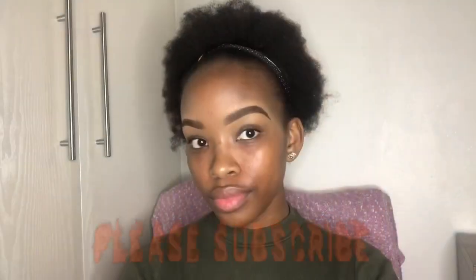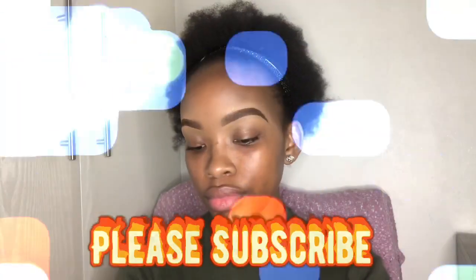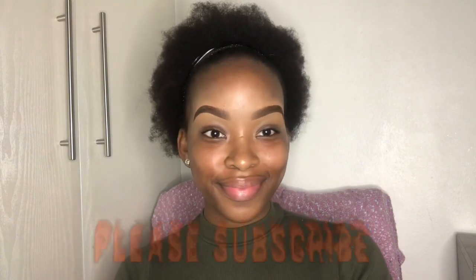Alrighty, so this brings us to the end of this tutorial. I hope this was beneficial. Please like, comment and subscribe. Bye!